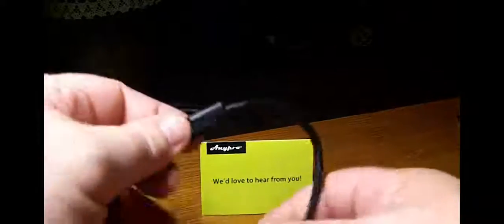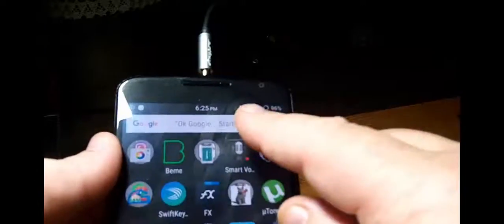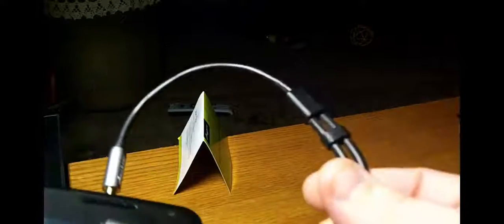Here is the cable. You can see it's movable — you can adjust how much split you have in the ends. This is the 24-karat gold plating right here. This end plugs into your phone or whatever you're using. Plug that into the 3.5 millimeter jack, turn on your phone, and you're connected. It's simple as that — you plug that in and then you have two extra spots for two sets of headphones.